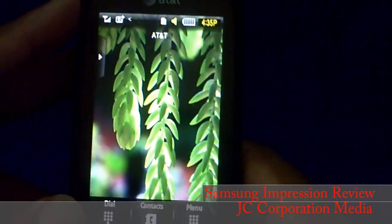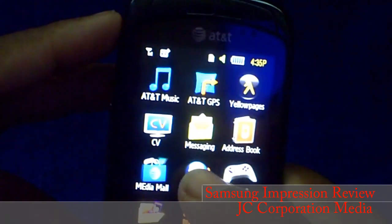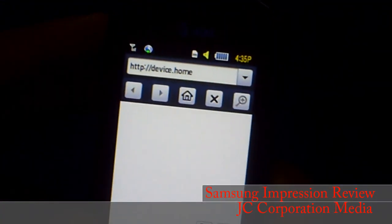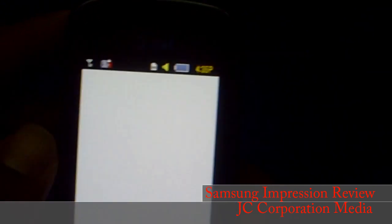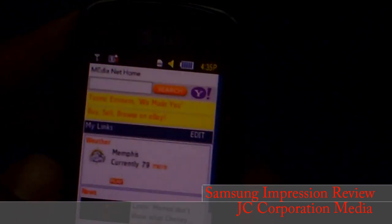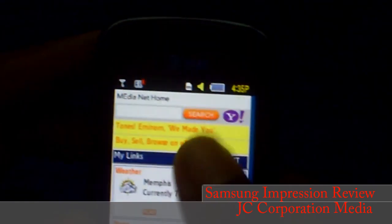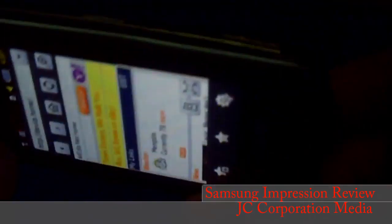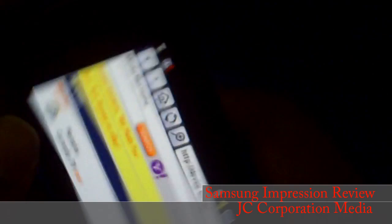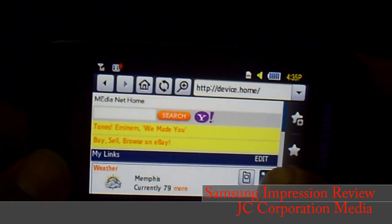Back on the home screen, going to Menu and then Media Net — I do have 3G so the internet should be pretty fast. This is the AT&T Media Net home page. It also has accelerometer support, so when you turn the phone the web page turns with it. You can press a button to go full screen.